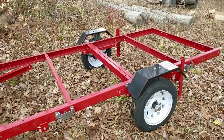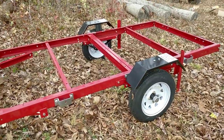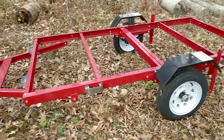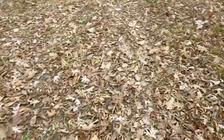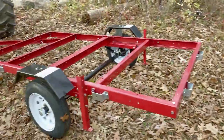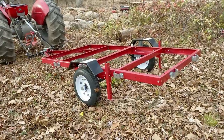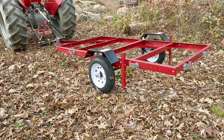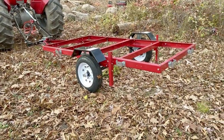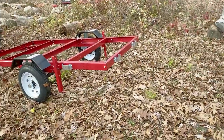I didn't bother with the lights — this thing is never leaving the property. It's DOT rated but I'm not taking it on the road. First of all it's light and would bounce all over the place, and second of all the bearings are garbage. But for around here, 50 yards at a time, no problem — works out perfectly.